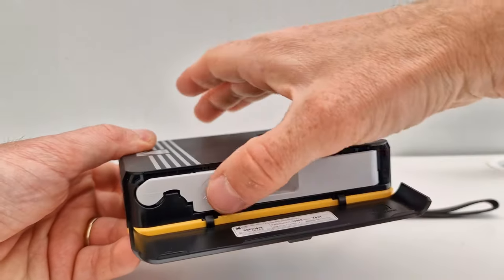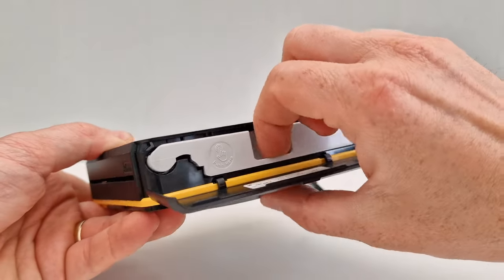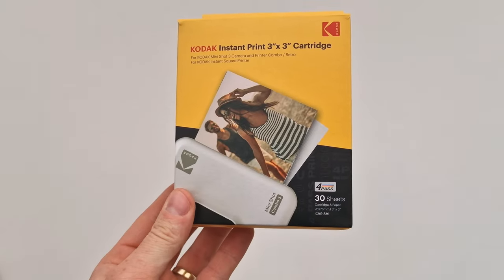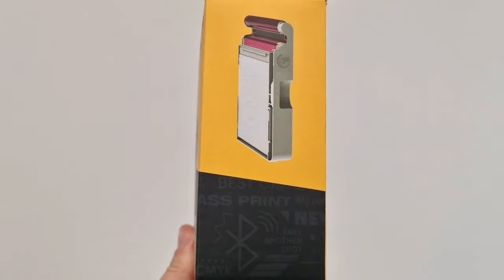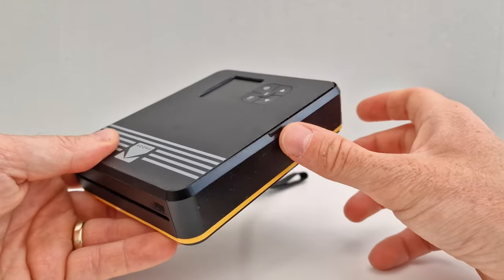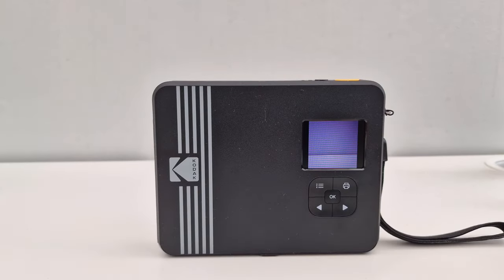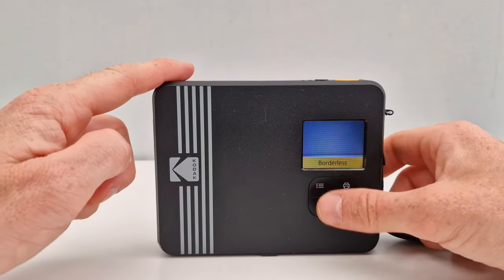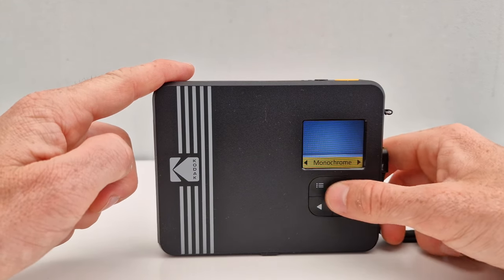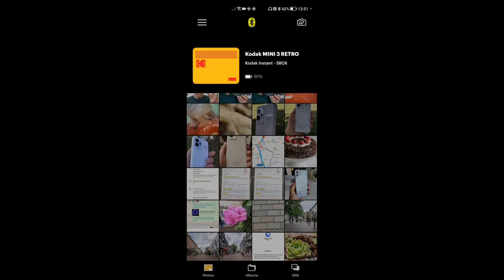Let me show you quickly how to change the cartridge. All you have to do is press the star button and pull this cartridge out, then put the new one in. Very simple, straightforward, nothing complicated. What's pretty good about this camera is that you can change settings in the camera itself. You've got a few options to pick within the camera.